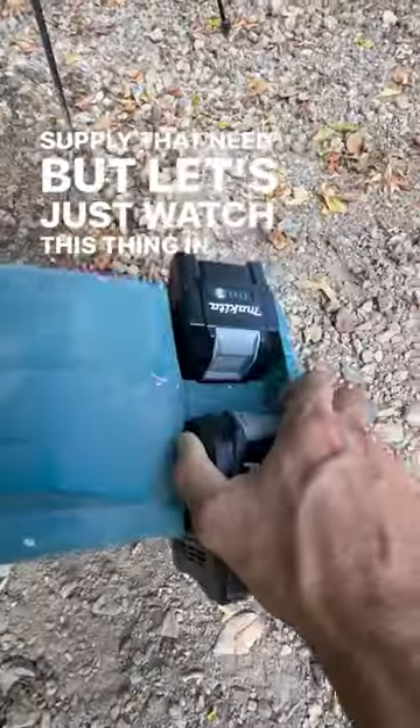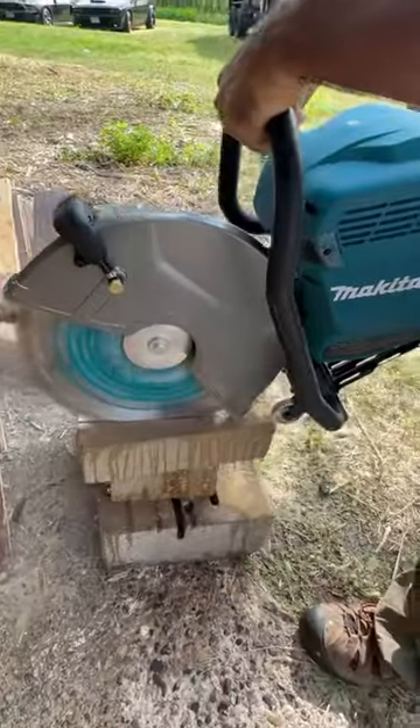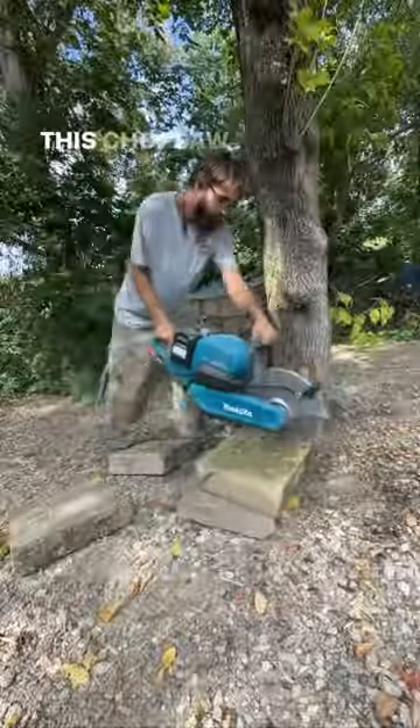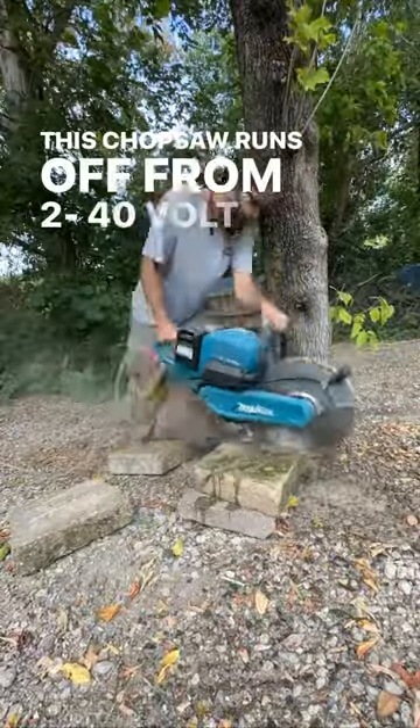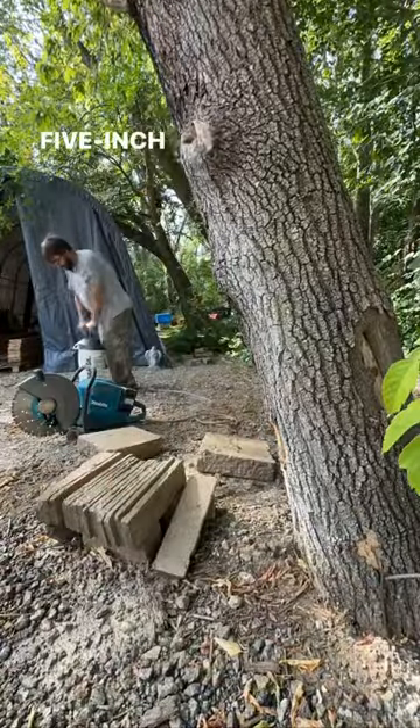But let's just watch this thing in action. This chop saw runs off two 40 volt batteries, giving it 80 volts of total power, with a 14 inch cutting blade and a 5 inch cut depth.